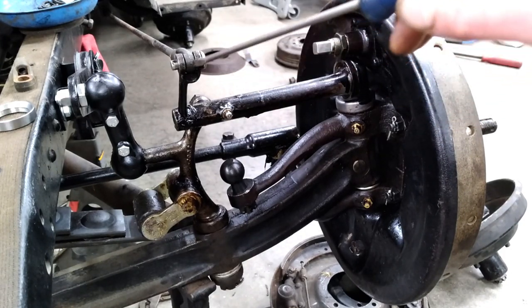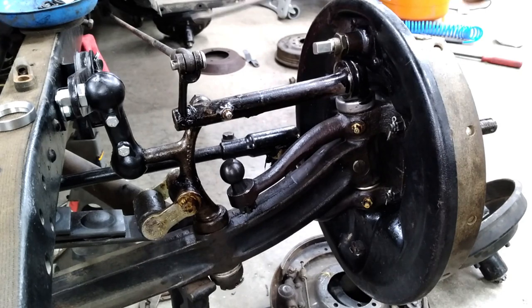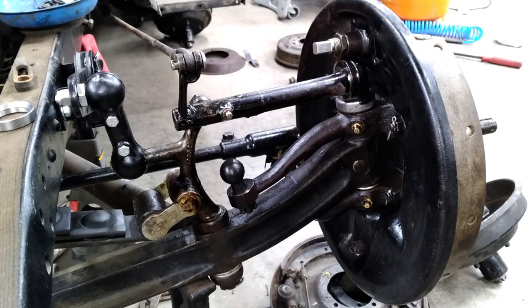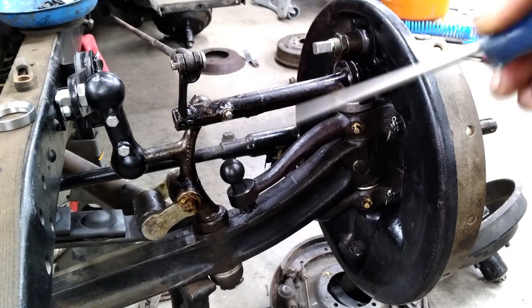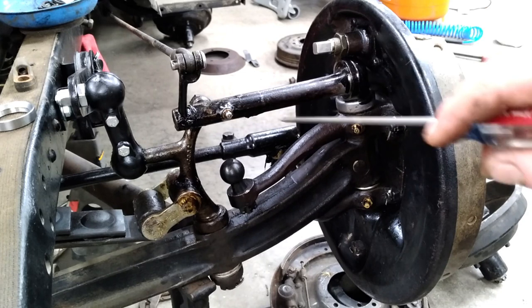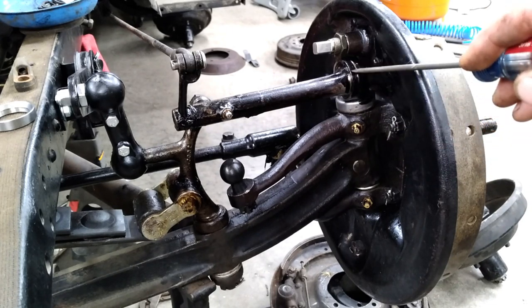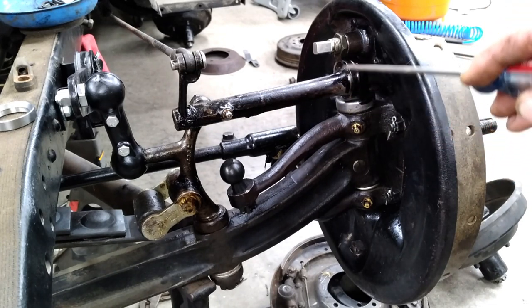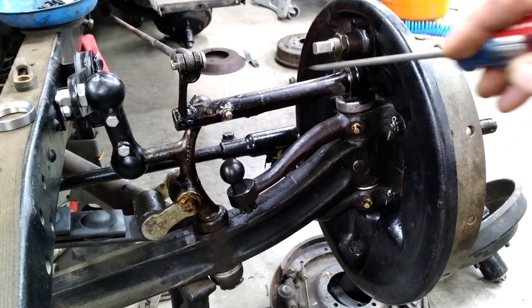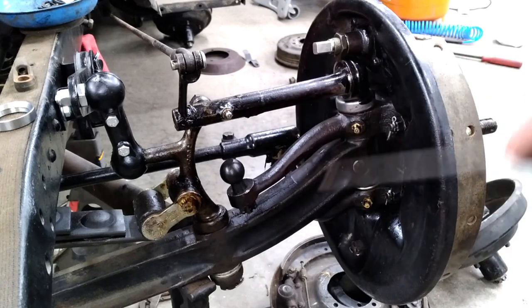If you're building a Model A, it's easiest to stick with all the Model A components since they're already there. The '32s had a different setup where the rods don't run in the same location, and they changed continuously up through the years. So if you're running a Model A, stick with Model A actuators and Model A kingpins. The '32-'34 kingpins look very similar but the angle on the face is slightly more than the Model A, and they will not work with Model A actuators — so make sure you have the right kingpins regardless of your setup.